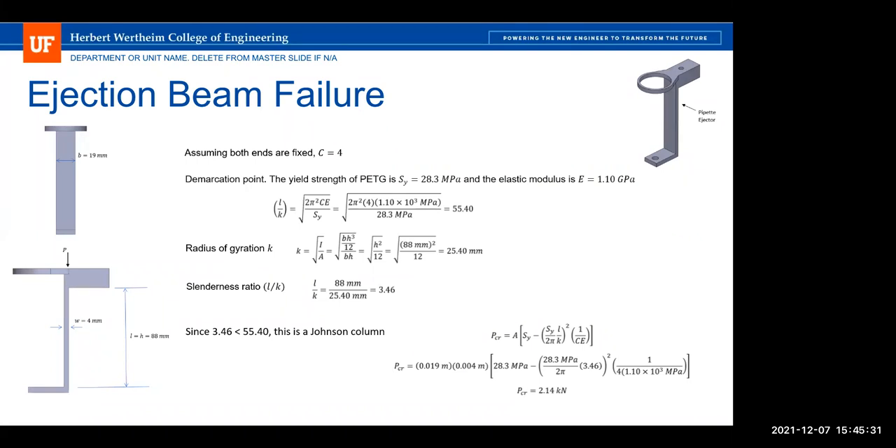Tom praised the design for not requiring a separate actuator for ejection — the team takes advantage of existing capabilities in the system rather than designing a separate solenoid or similar mechanism. He also complimented the statistical treatment of dispensing accuracy, noting that other groups just showed plots where data points overlay each other, whereas this team applied more rigorous analysis to demonstrate they're meeting the customer need.